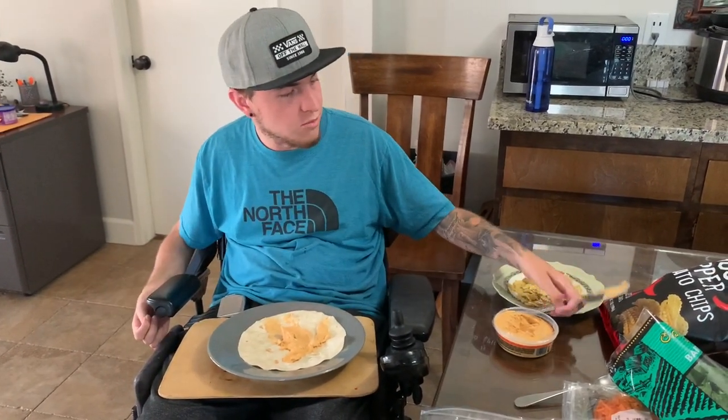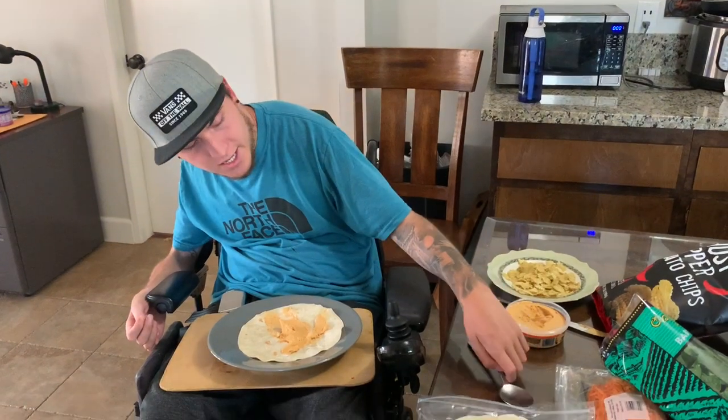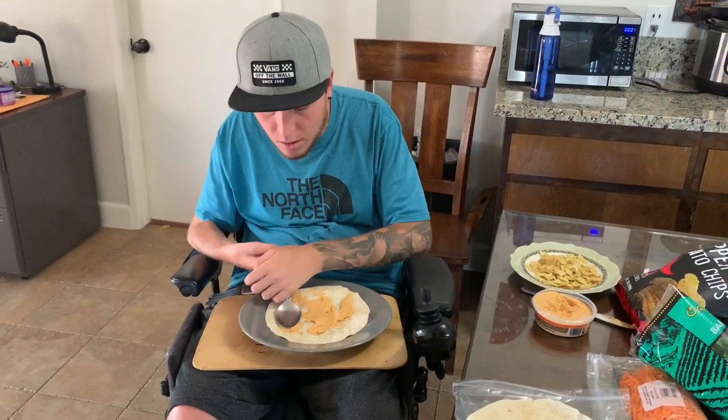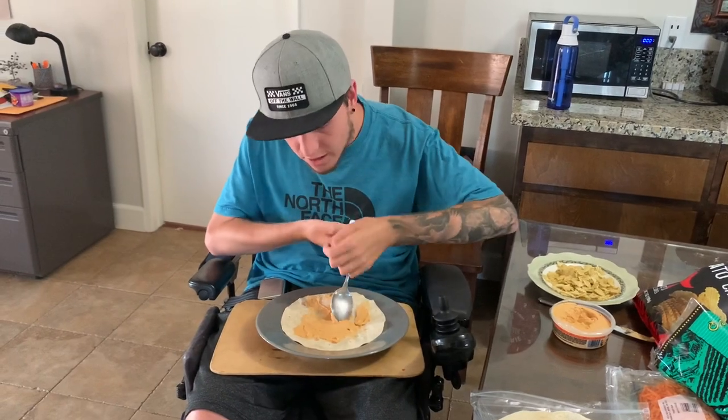What I also brought is a spoon. For me personally, with my hand function, it's easier just to use a spoon to kind of push everything around and spread it around evenly.